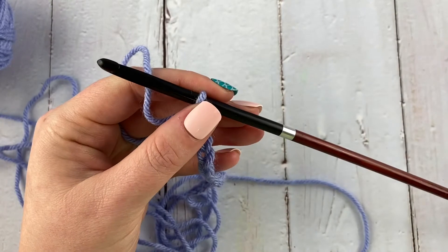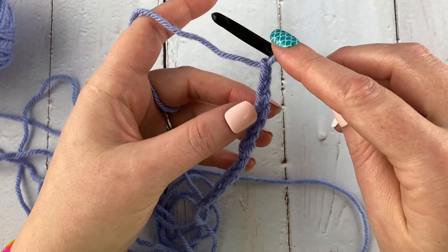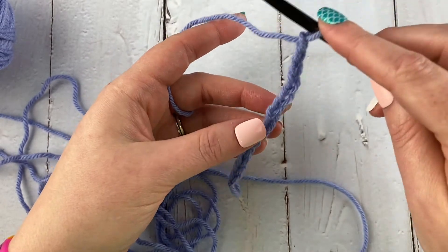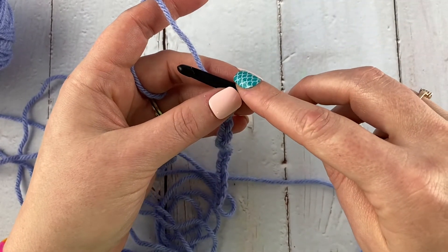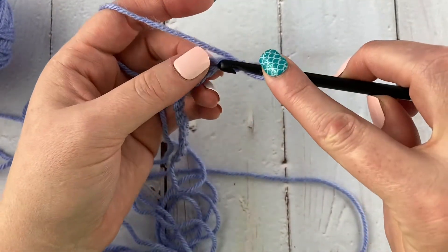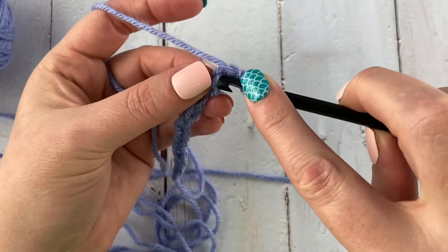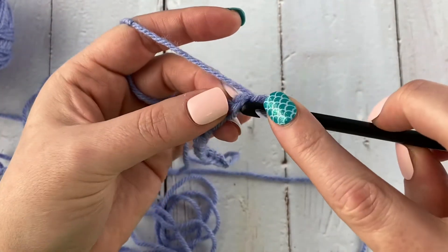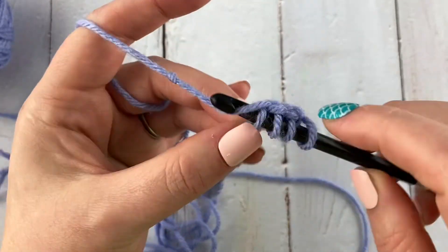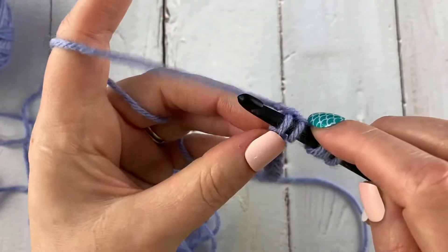To work the Tunisian foundation row, we basically work a Tunisian simple stitch. We're going to gather up loops along the chain and then work them back off on the return pass, which is a normal return pass. To do that, you just insert into the next stitch and pull up a loop. I like to grab the back humps, so I'm going to turn my chain over and go under each loop along the chain pulling up loops as I go.